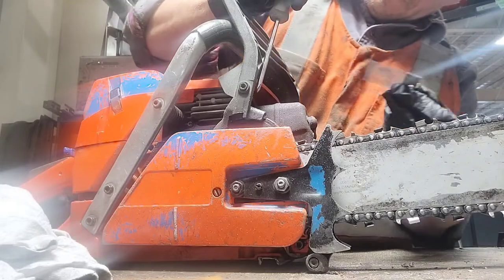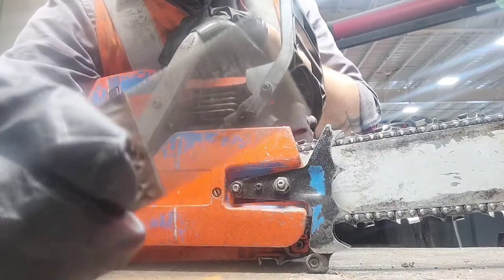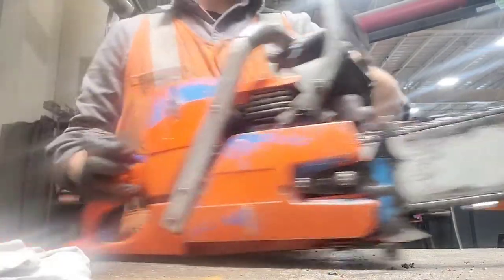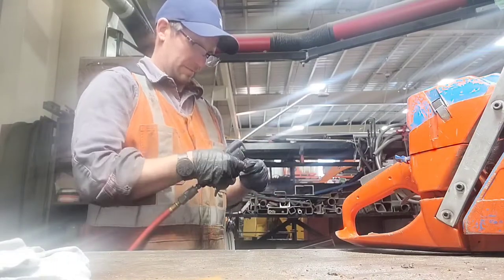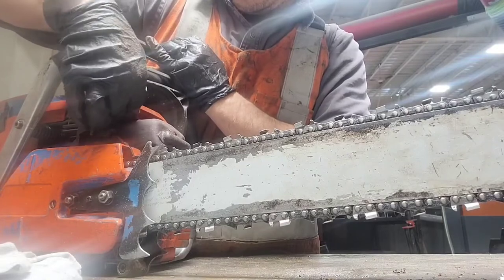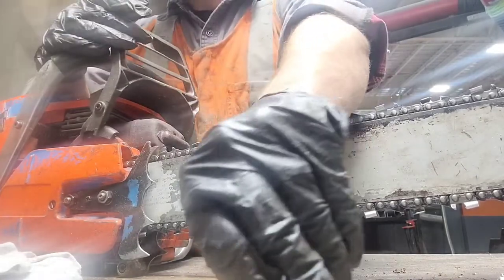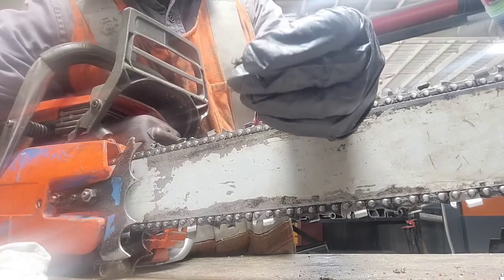If your screen is clogged up you're going to get a noticeable loss of power in your saw. My screen is looking pretty good, but since I've got it out I'm going to give it a spray of parts cleaner and blow it with the air tool anyway. Now I'll just pop it back in there and give the little bolt a spray of penetrant so it's not so difficult to get out next time.